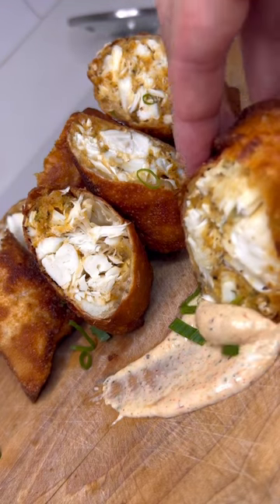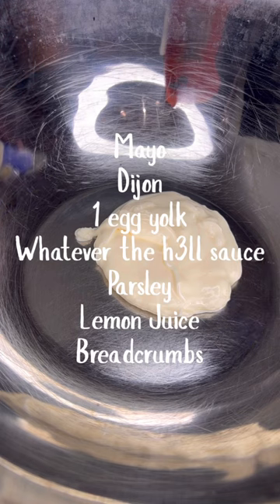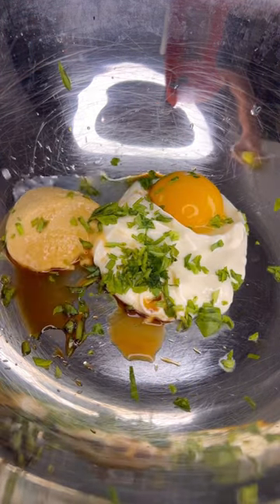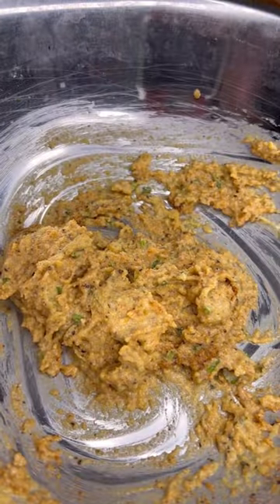We are making crab cake egg rolls. We don't really need a binder because we're not making an actual crab cake, but we're gonna make one anyway because it tastes delicious. You're gonna whisk all of these ingredients up and once the texture looks like that, we're gonna season it.